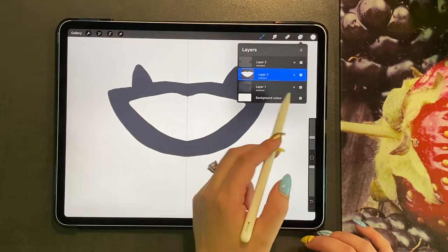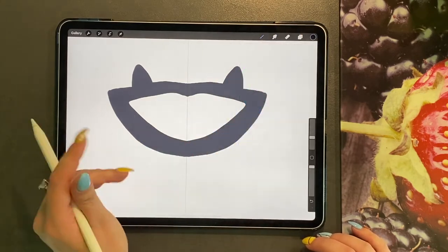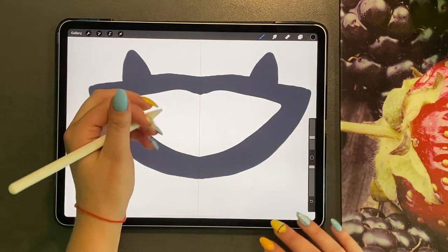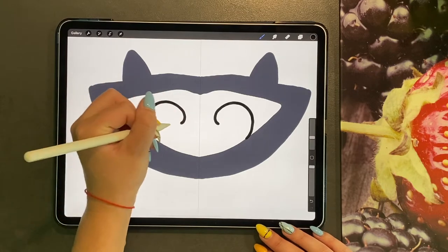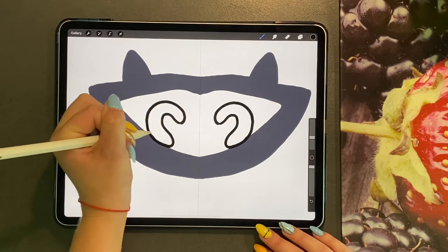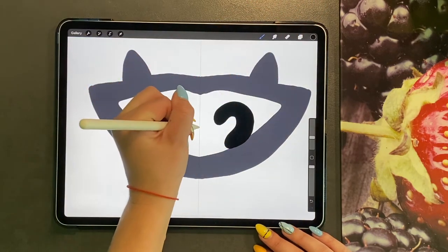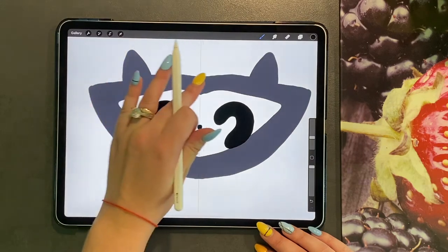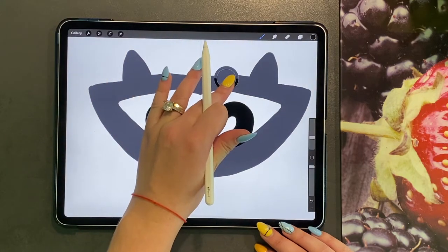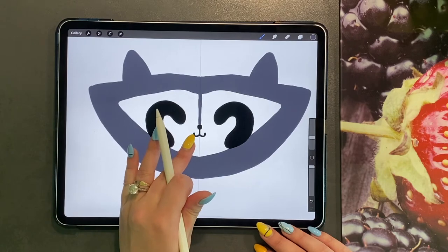Then we're going to do a black colour, and this is going to be for the outline of the eyes. So just go ahead and draw a small curve in, kind of like a swirl, and then join it up at the bottom. And then drag and drop. You are also going to do a small nose and a tiny mouth. Hold your finger on the grey colour and then just come down and do a small line above the nose. Pick the white colour again and just do two round circles.